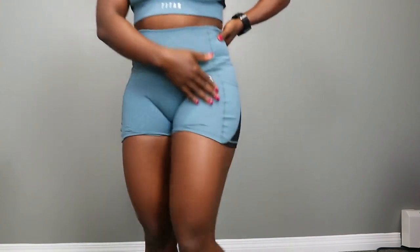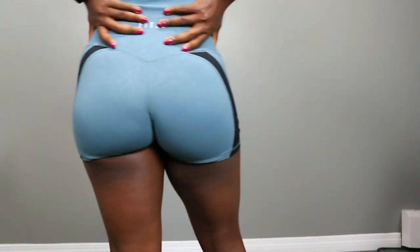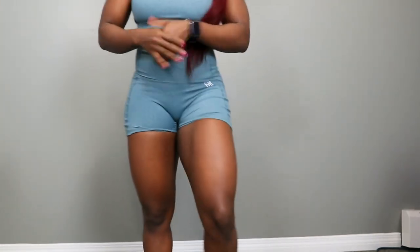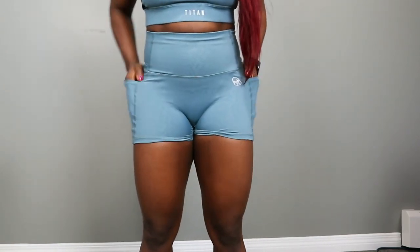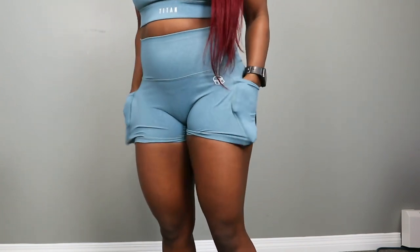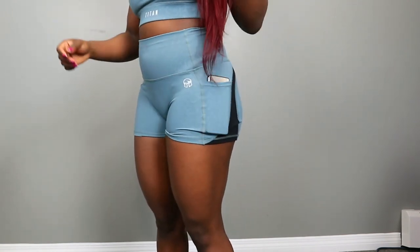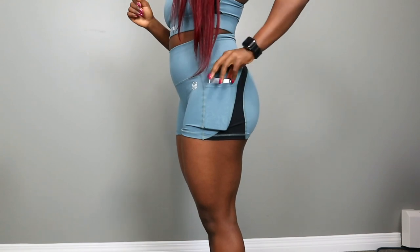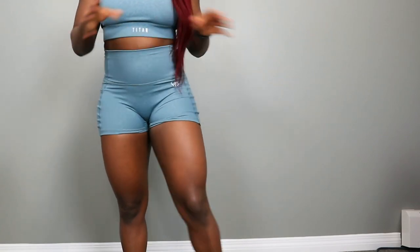The Titan logos are a nice raised rubber logo and feel like really good quality. I've already washed these shorts and the sports bra twice because I've been loving this set, and honestly I feel like this is such a good quality set. The pockets on the side can fit most cell phones — if you have a bigger iPhone you might need to squeeze it in, but they are quite stretchy. My Samsung Galaxy S9 slides in there perfectly, so the pockets are quite functional if you like to keep items on you while working out.